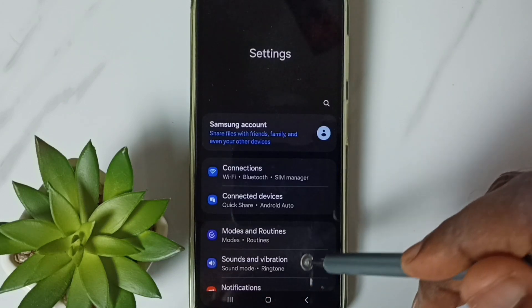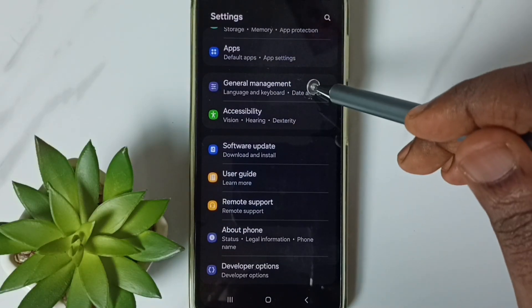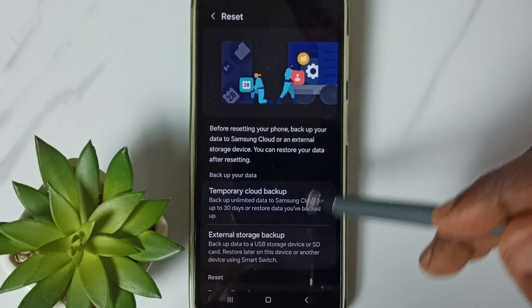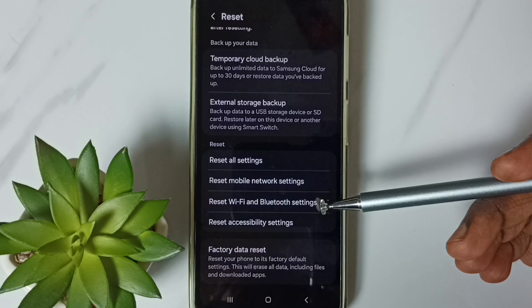Go down, go to General Management, tap here. Go down, go to Reset, tap here. Go down, go to Reset Wi-Fi and Bluetooth Settings.